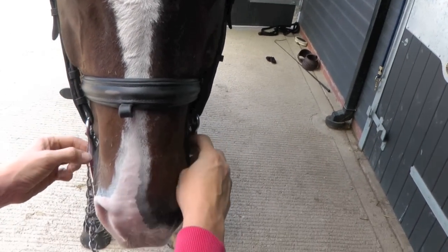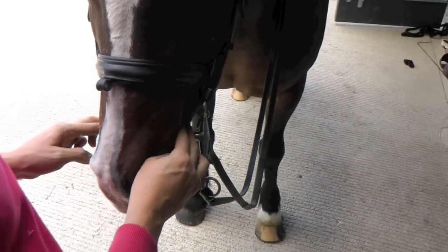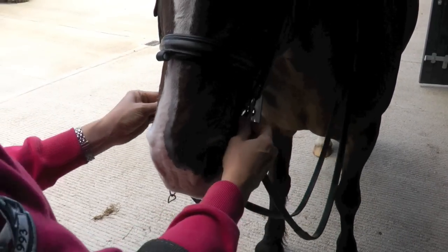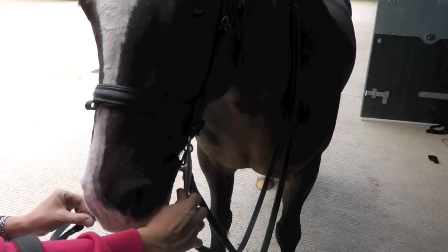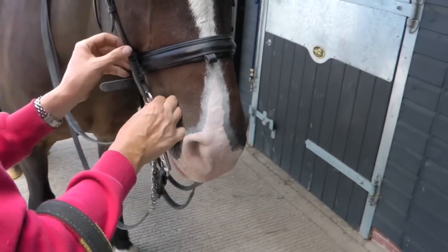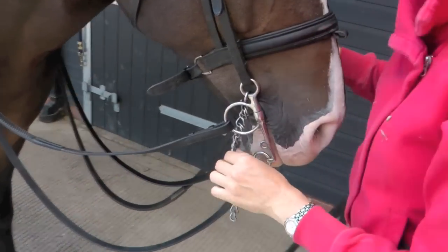This bit is a little bit on the snug side, but it hasn't caused any pinching on the lips. He's also got quite saggy lips, to be fair, so I'm happy with the fitting of the bit.